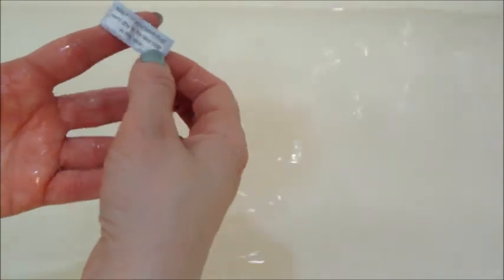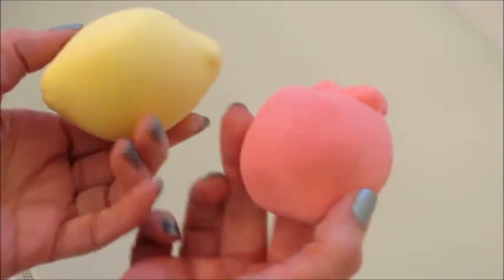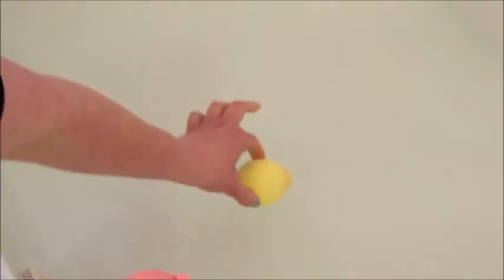The two that we had left were the lemon and the apple, and we decided to put those in together, which was fun — that made it a lot more pigmented. So that's what I have for you today!